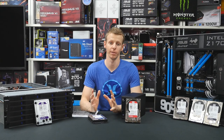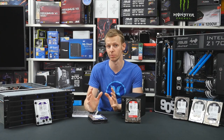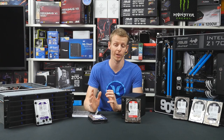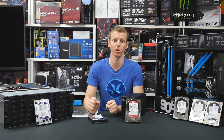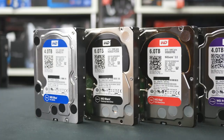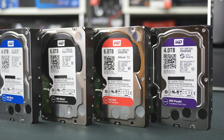Hi guys, I'm back to another GGF video. Today we'll be doing something a little bit different. We've recently been sent quite a few drives from Western Digital to run our competition on our GGF Facebook page. But before we run the competition, I decided to do a little video to explain and showcase the different variety of Western Digital hard drives you can buy on the market.